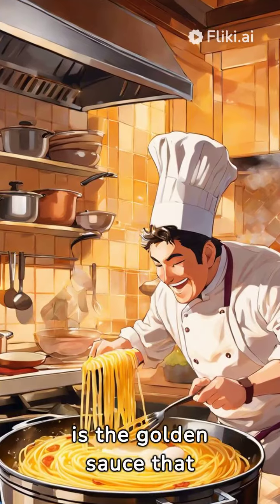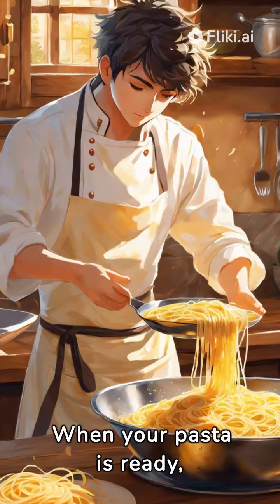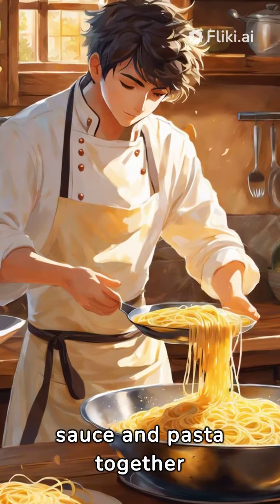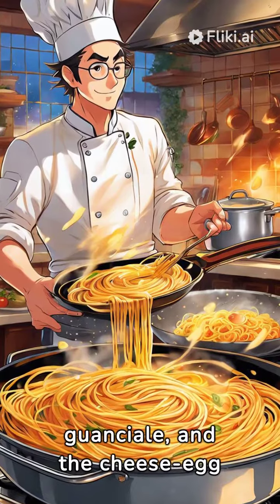This is the golden sauce that embraces every strand of pasta. When your pasta is ready, save some pasta water — this starchy liquid will help marry your sauce and pasta together perfectly. Combine the pasta, guanciale, and the cheese-egg mixture.